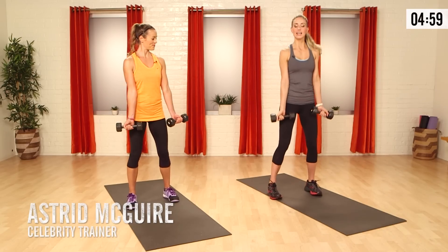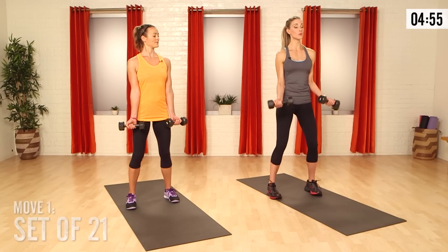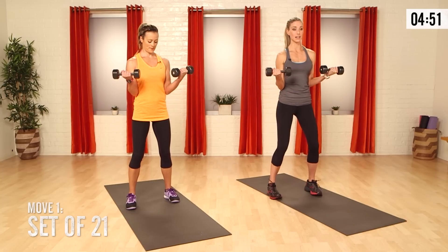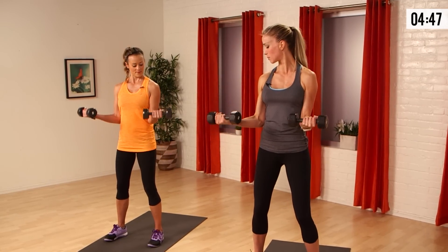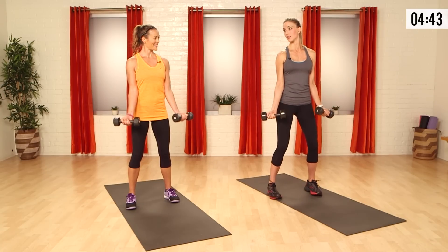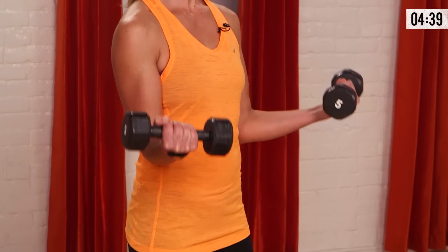Let's get started. Little bend in those knees, tuck your tailbone, chest up, collarbone wide. We're gonna go into a set of 21s. You're gonna go halfway up in that bicep curl and then all the way down. Really think about touching the weights down to your thighs and only coming up halfway, making that 90-degree angle with your elbow. We should be doing seven half-ups.